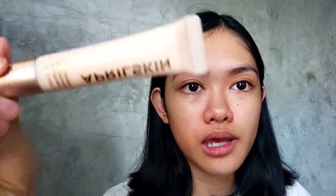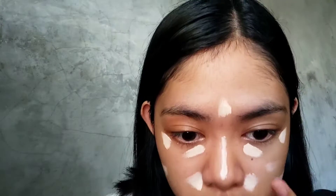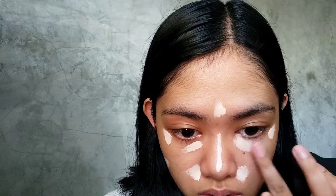So next, we're going to use this April Skin Concealer that was given to us — thank you very much. We need to apply it on the areas that need to be covered. This is the April Skin sponge to blend it in. We blend the concealer with the sponge.